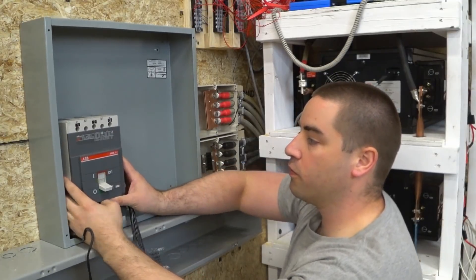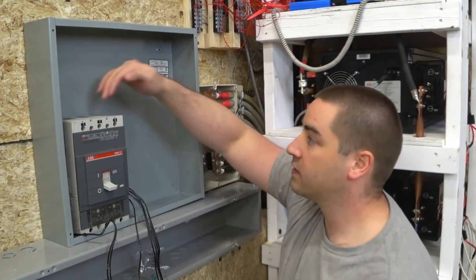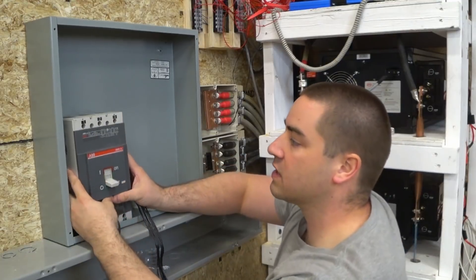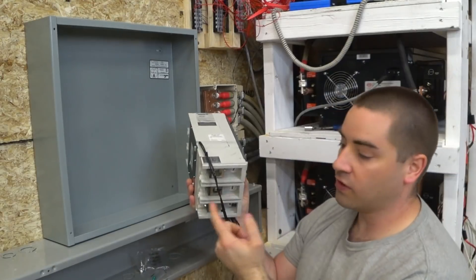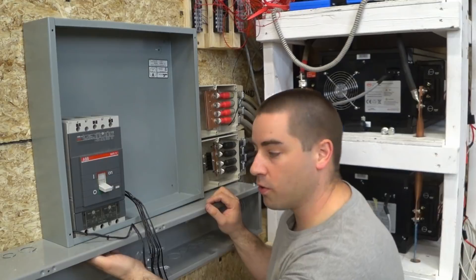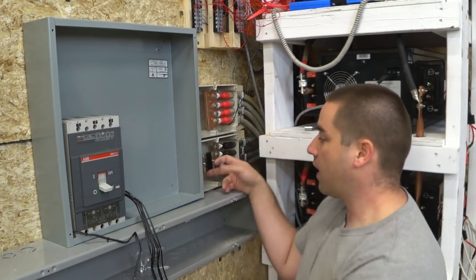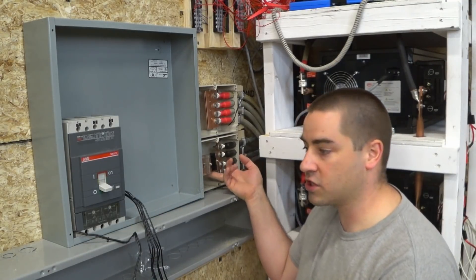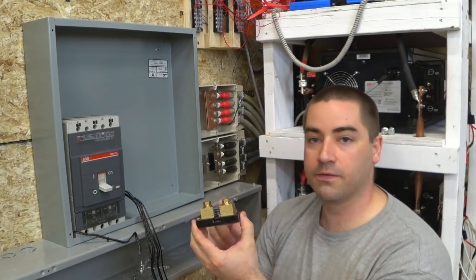I'm going to mount it over to the left, in kind of this lower-left corner. This gives me plenty of clearance up top. There's a little sticker on the side here that shows you want the battery to be coming in from the top and the load — which is the inverter — coming out the bottom. I have to drill three holes in the bottom to go into the wire way. Over in this corner I already have one shunt for the BMS, and I have another shunt specifically for the inverters.